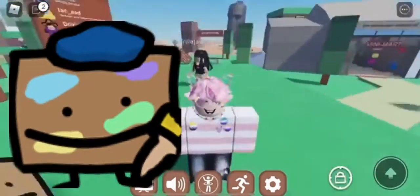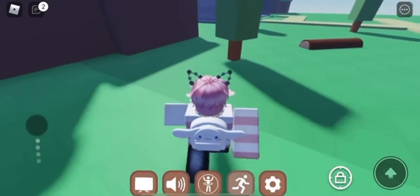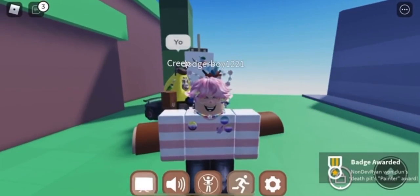In this video I'm showing you how to get the new painter cornbread — there are two new cornbreads you can get. To get this one, it's pretty simple: go over to this little log with the painting and touch it, and you should receive a badge at the bottom of your screen. That is how you get this cornbread. It should not be difficult because it's in the easy category.